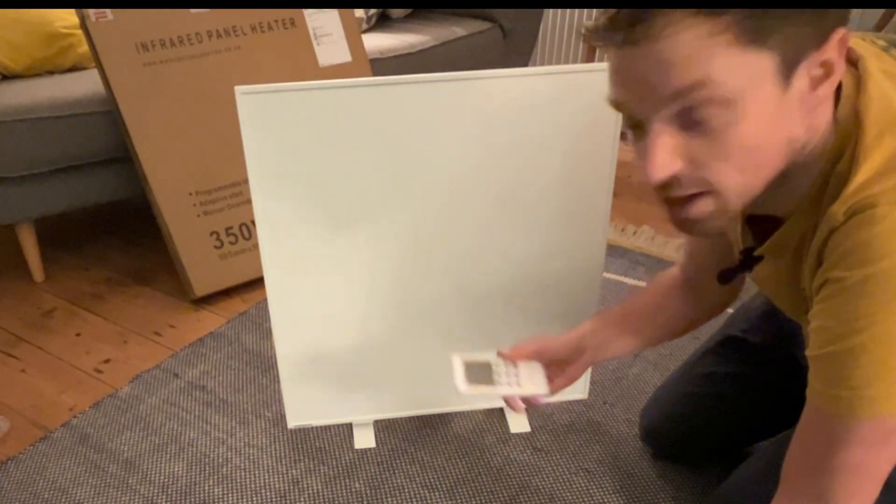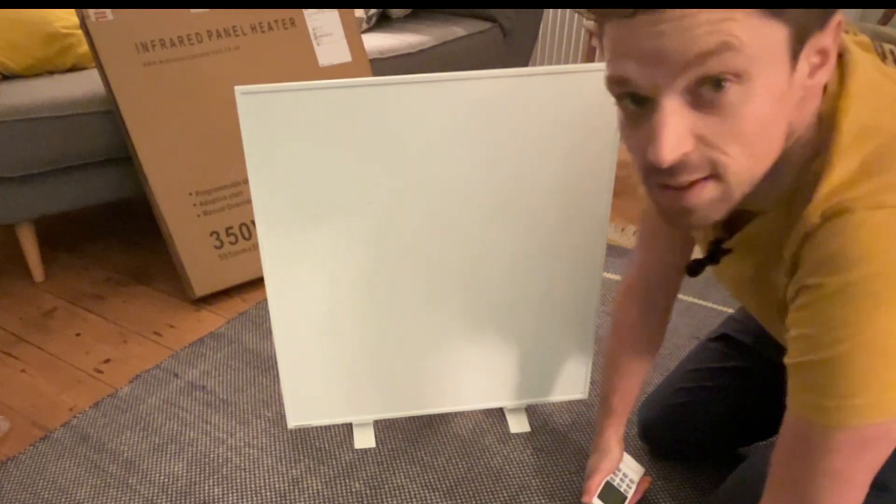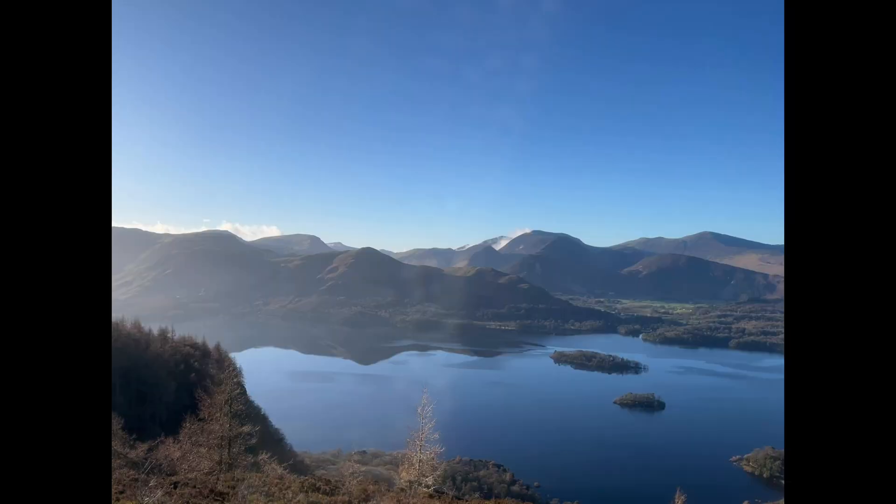I think this is going to go into our office to keep Esther nice and cosy when she's working from home. So what makes this panel different to other plug-in radiators, whether it's an oil-filled radiator or a fan heater? Well, it's the way that it provides heat.